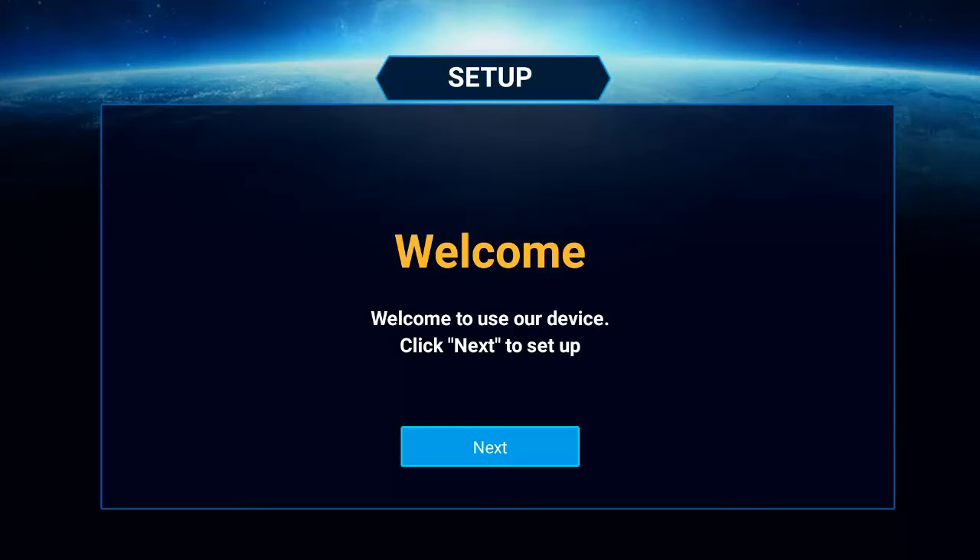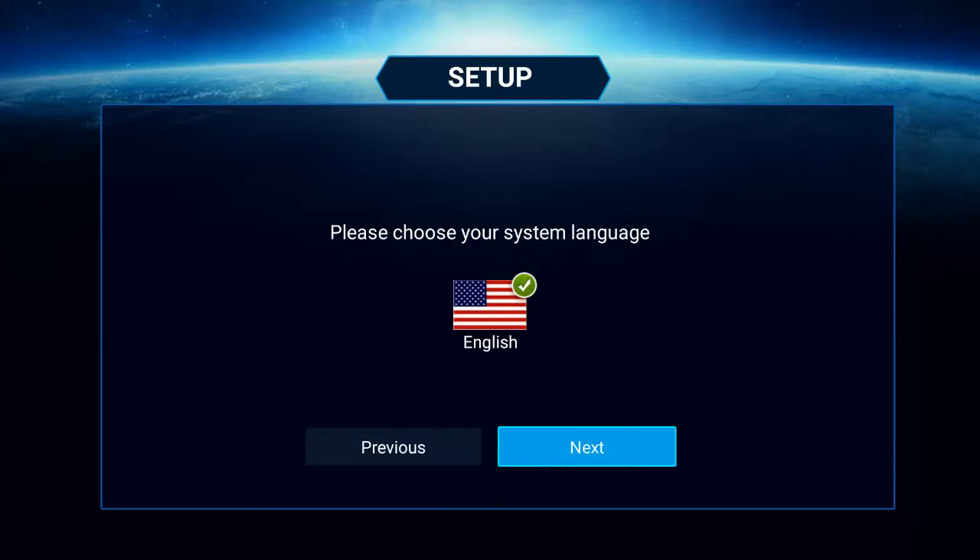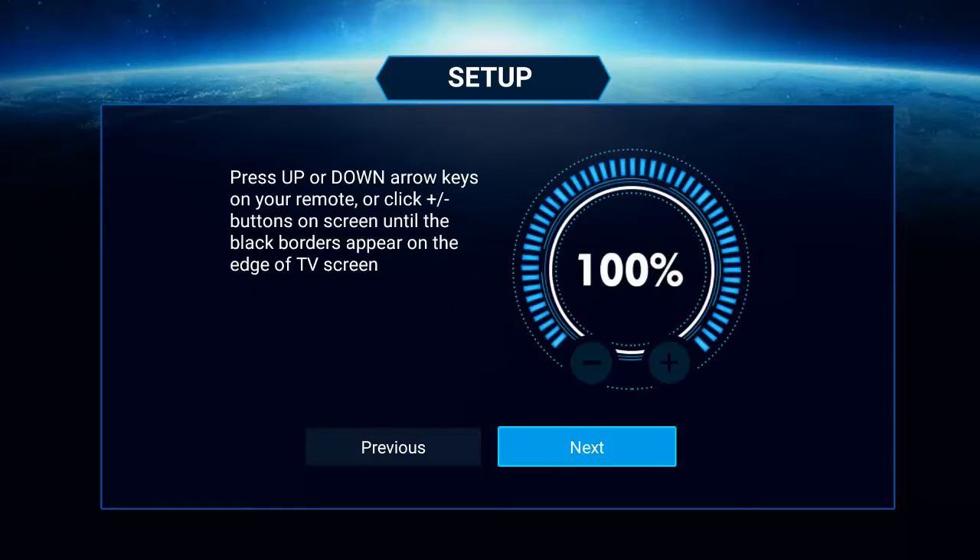Now that we are here, grab your remote that comes with the box, or grab your speed keyboard remote or wireless keyboard that you may have purchased as an accessory. If you didn't, during this video you are probably going to wish you did because it will make typing so much easier. We are going to hit OK and go next. If you are happy with English as your primary language, you can leave it there and just hit OK again to go to the next step.